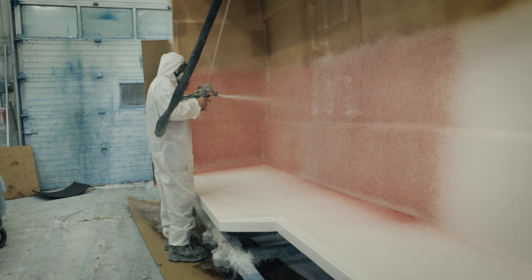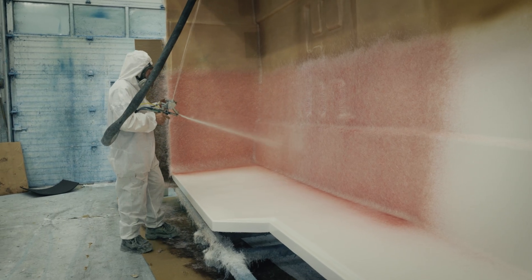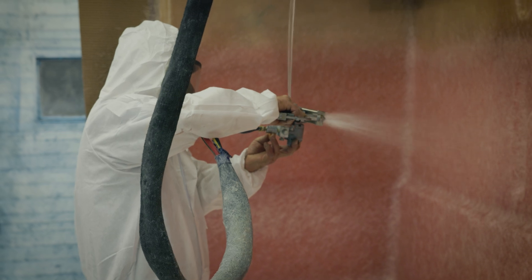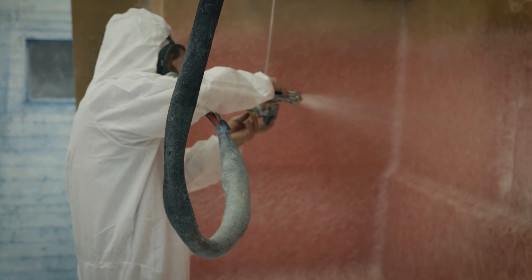Once the gel coat is cured, we go in and apply the fiberglass. We do this with both chopped strand fiberglass out of a chopper gun as well as applying fiberglass matting to areas that need more stiffness and structural support.